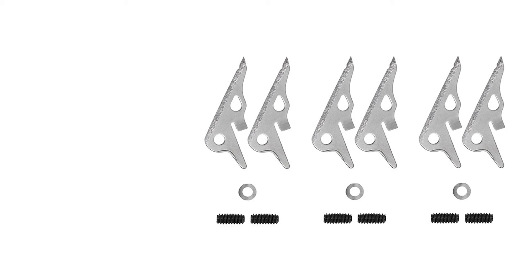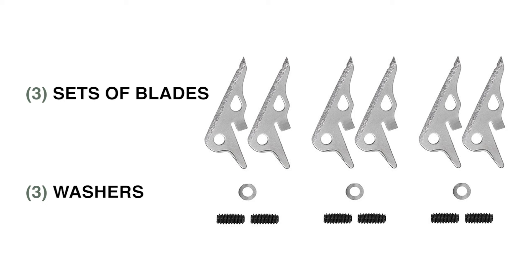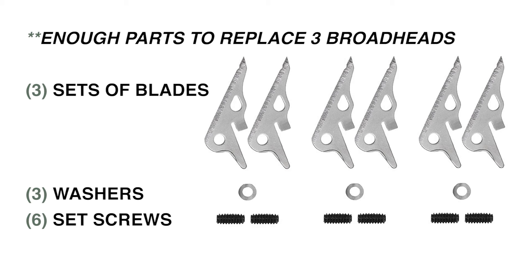When you pick up a pack of replacement blades from our website, it includes three sets of blades, three new washers, and six overall set screws to replace the pivot screw and the locking set screw for practice mode. Each replacement blade kit includes enough blades and components to replace three full heads.